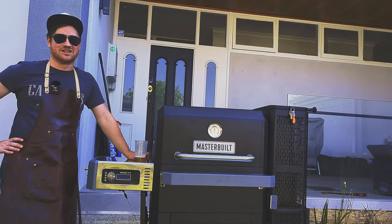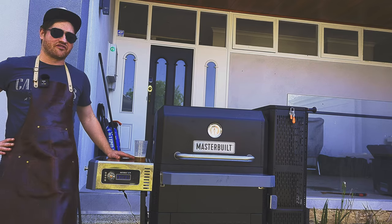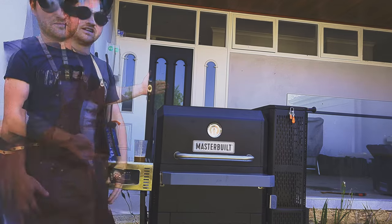G'day Smoke and Dagger fans, let's talk barbecue. Today we're reviewing the Masterbuilt Gravity Fed, so let's get into it.